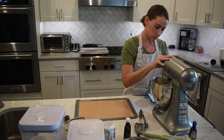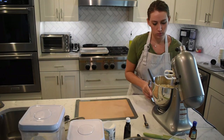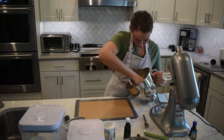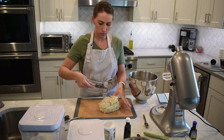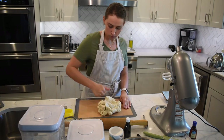Once it is all mixed, I put my silicone baking mat out and then I scrape and plop the dough out onto the mat and let it rest for five or ten minutes to let those glutens rest a little bit. While I let that rest, I went ahead and washed my bowl because I was going to do another batch of the recipe.